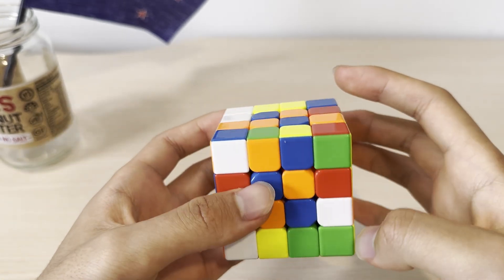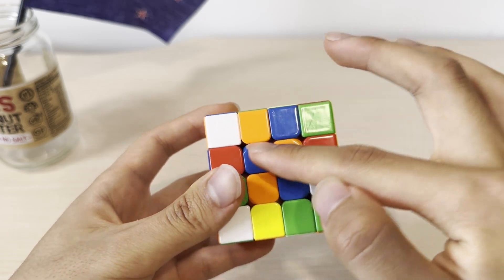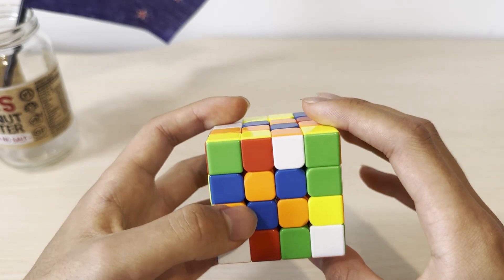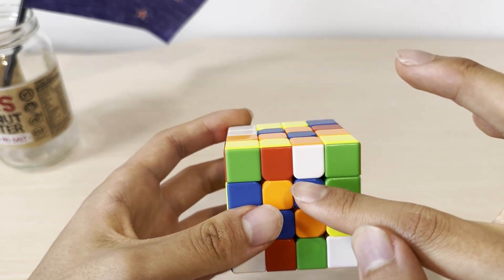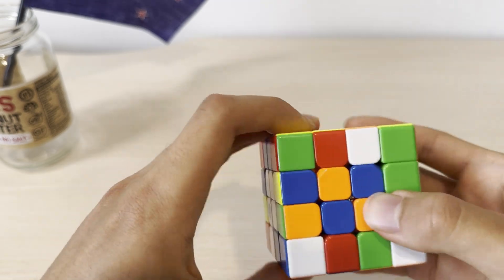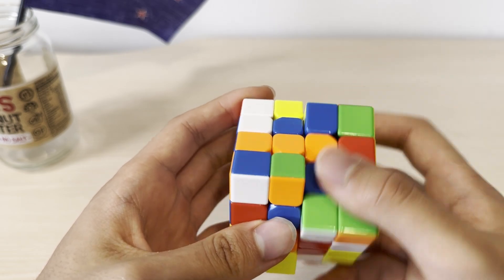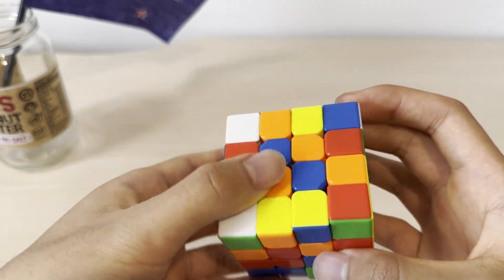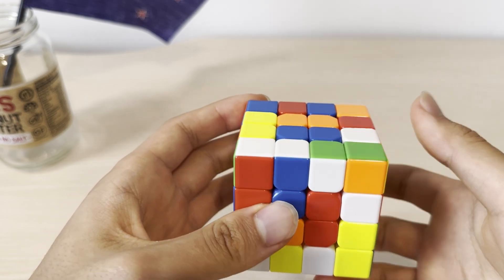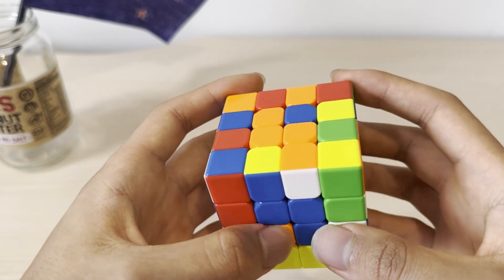The next case is what people call the checkerboard pattern. We have two blues diagonal here and two blues diagonal here — or it can be the other orientation, it doesn't really matter. First, you want to make it so that one pair aligns with each other. If I move this up, these two align; or if I move this up, these two align. You can't just do it from a position where nothing aligns. So you want to make them align, bring this back down, and this simplifies to the first case.